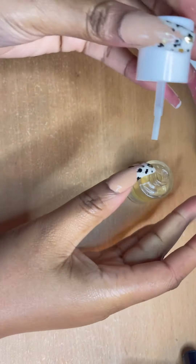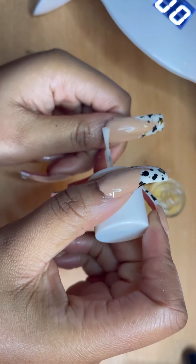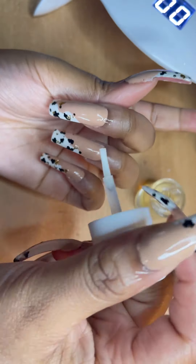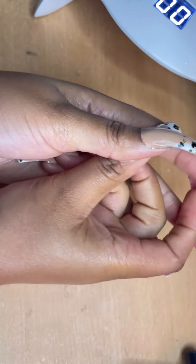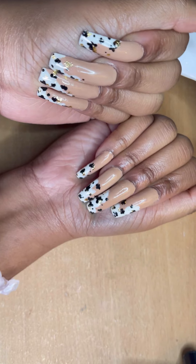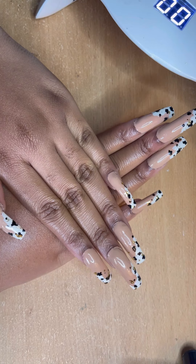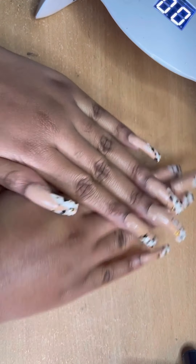I used this cuticle oil for my nails as well and then just rubbed it in at the end, so the nails are pretty much done. Thank you guys so much for watching — I hope you enjoyed this look. I hope you enjoyed my voiceover as well; this is one of the first voiceovers I've done and I think I'm going to continue because I enjoyed it. This is the finished project — thank you guys so much for watching and I'll see you in my next video.